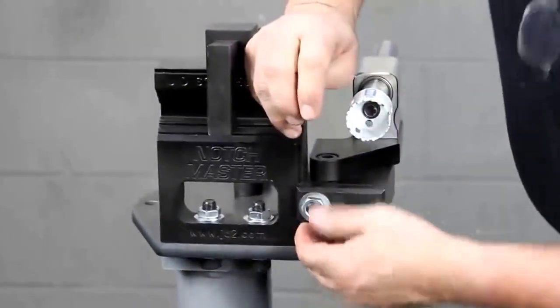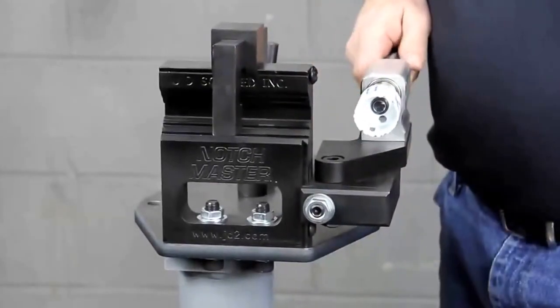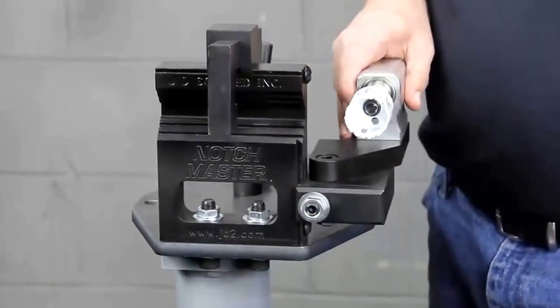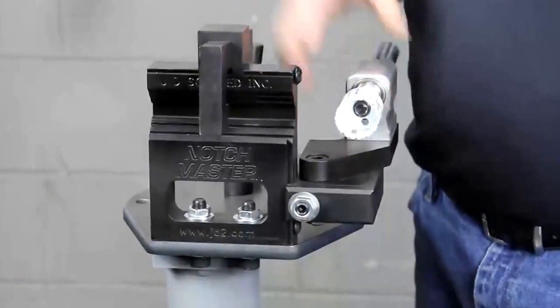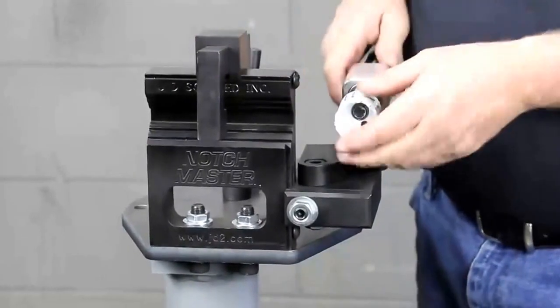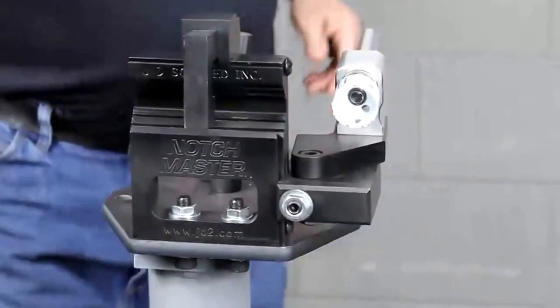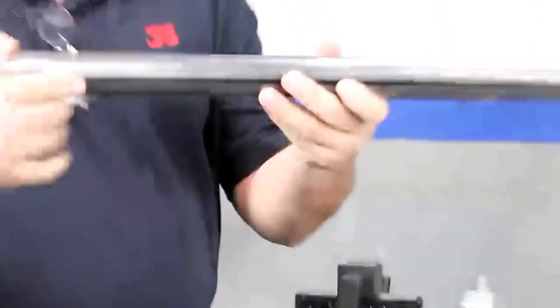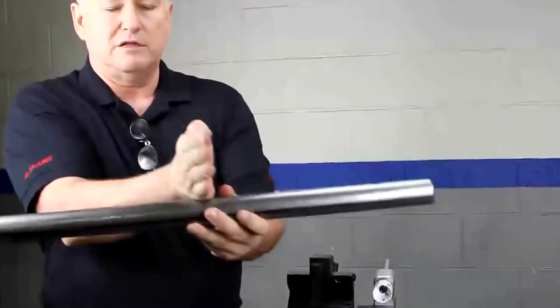Another feature: this machine is able to do offset notching where we can raise the head up. The Beast, being a more expensive heavier notcher, can completely clear the tube in its offset mode — a much larger machine. This machine here can go up to 50%, and that's pretty much what you want. Offset notching is where you basically just notch the top half of the tubing, so you can lay another piece of tubing on top of it, like a Lincoln log.